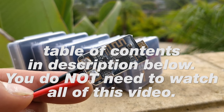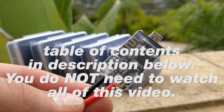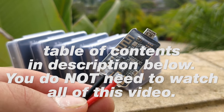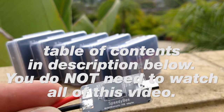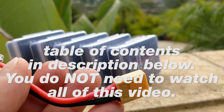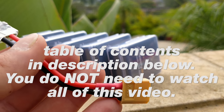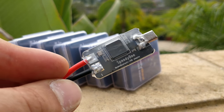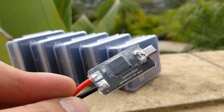They sent me six of these, so I'm going to give them away to you guys, and I'm going to tell you how to win one in a second. What this is, is the Speedy B Bluetooth USB adapter. It's got a USB port on it, and what you do is you plug it into your flight controller. You plug in anything from 2S up to even 6S — I did use it on 6S — and it powers your flight controller, and you can Bluetooth into your flight controller using the Speedy B app.